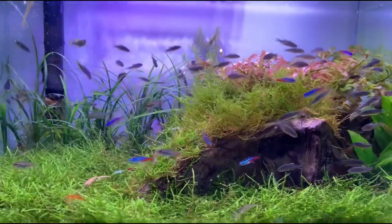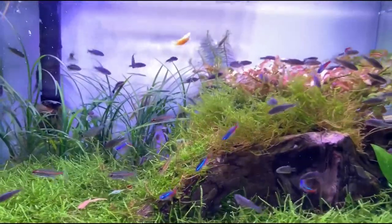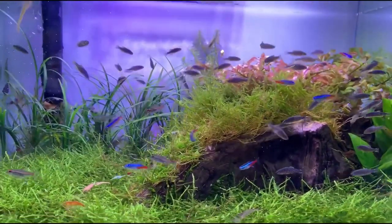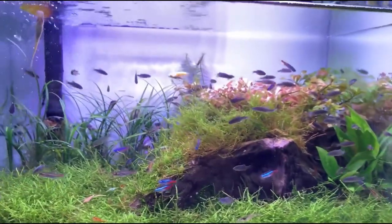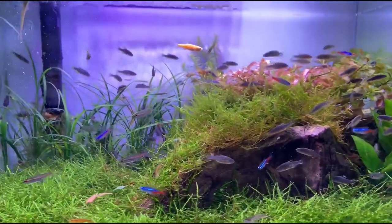Neon tetra is a schooling fish. This fish lives in a group. You should keep them in a group — keeping them alone is very stressful for the fish.